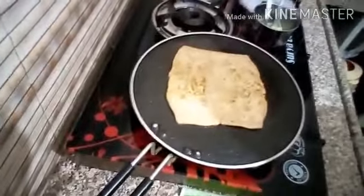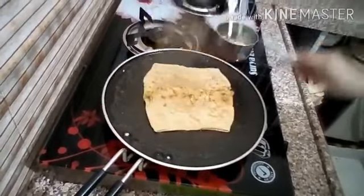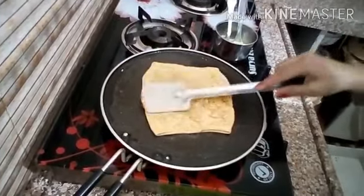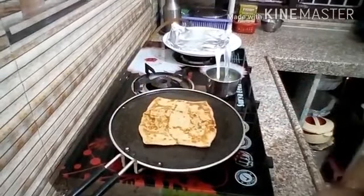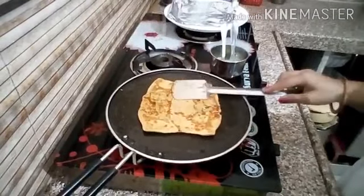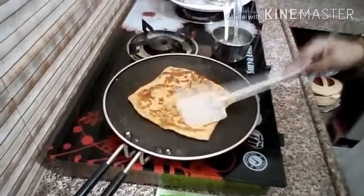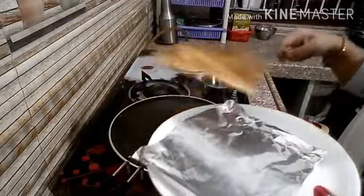You can see the cheese is going to melt. Look at how much color it has developed — it is very crispy. I cooked it on a medium flame, not high, and you can see how nicely the color has come out. It is very crispy and golden.